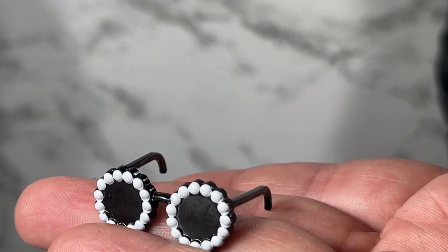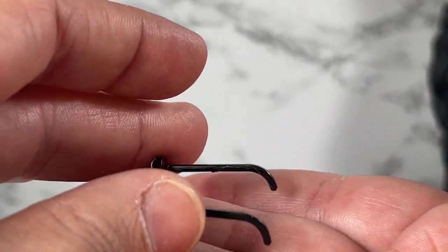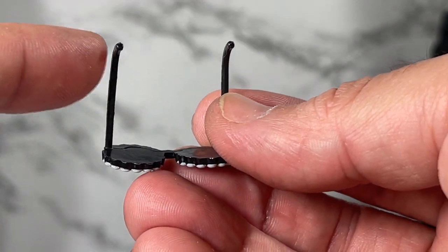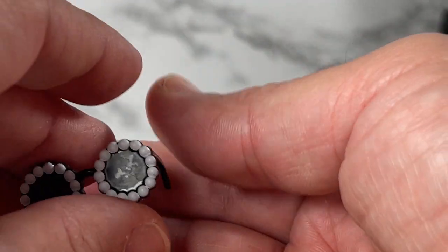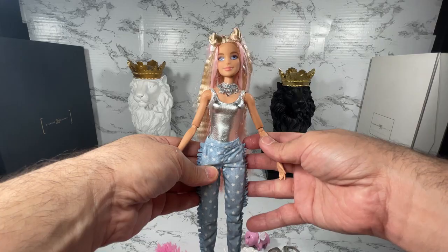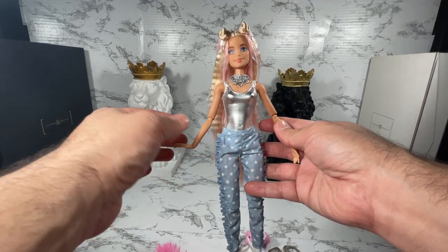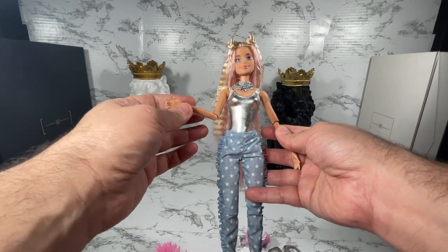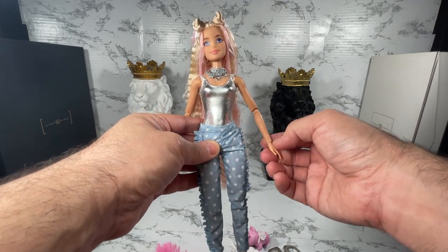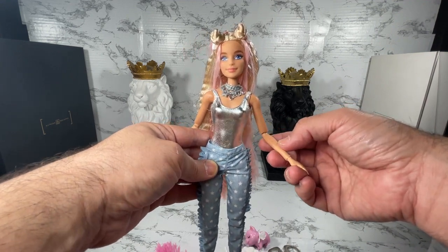Another accessory that this doll comes with — which is very cool — are these shades. They're black with little white painted pearl accents on them. This is not Integrity, this is Mattel, so these do not bend — which is fine, I really just want them to sit on the doll. Also, she does not come on a Made to Move body; she is on an articulated body but it looks like the play-line articulated body. I'm glad there's articulation — I would have preferred Made to Move, but we got articulation, and collectors have been asking for that for years.